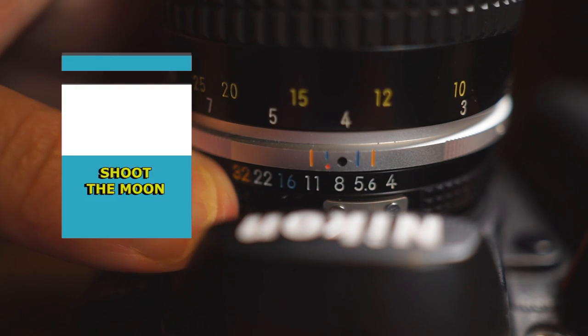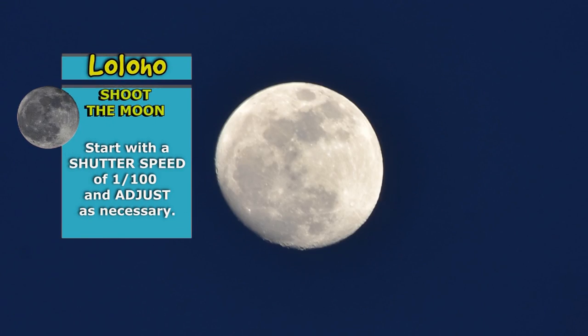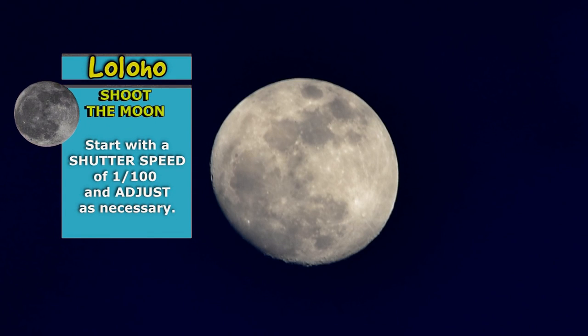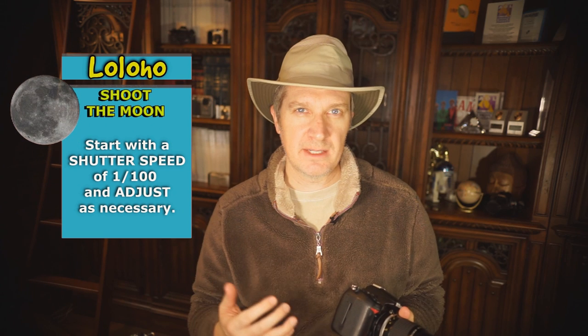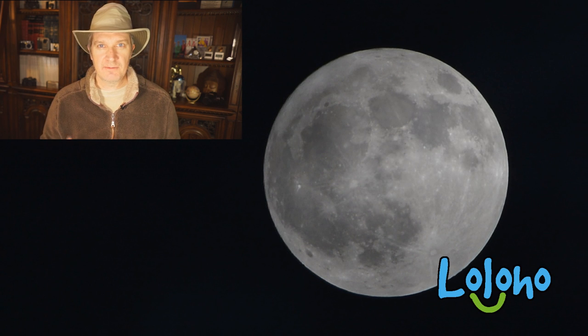Finally we want to consider shutter speed. A rule of thumb: you might start with 1/100 shutter speed. You're going to end up taking a few photos and modifying the shutter speed just a bit depending on what you really need. It's best to photograph the moon on a clear night — if there's any kind of mist or haze in the air, that will affect the ultimate quality of your photos.